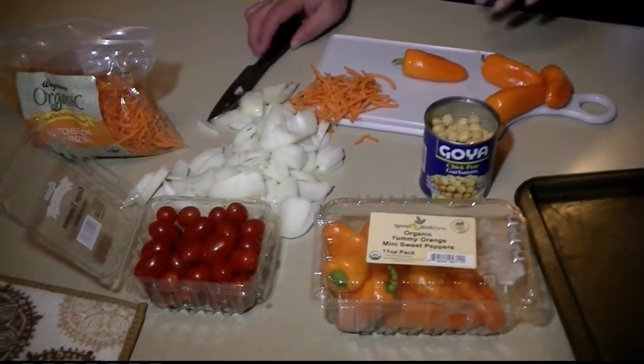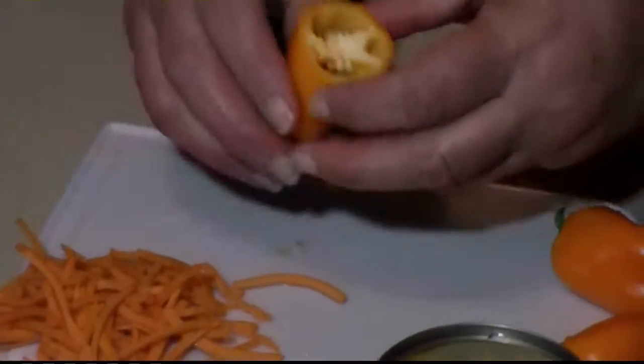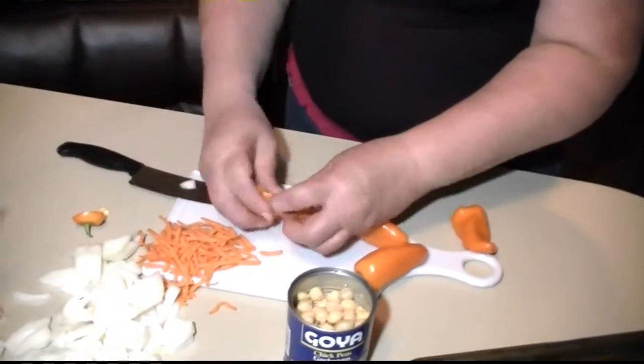The squashes are just about ready to come out of the microwave. We're going to fill them with these ingredients plus a little olive oil. You'll find that it's a great vegetarian meal — even non-vegetarians will like this one.